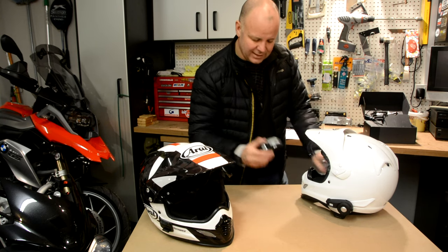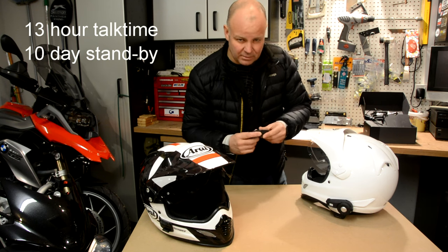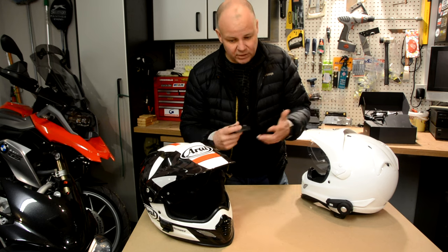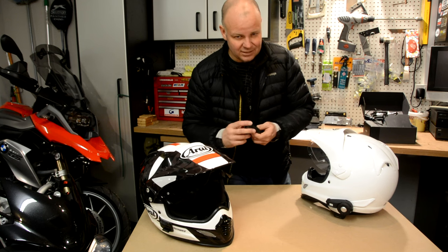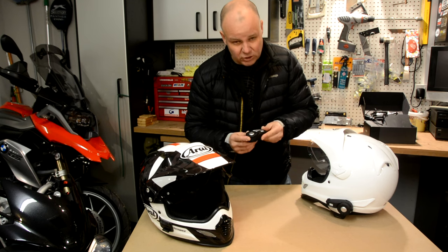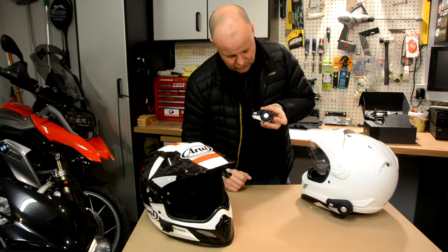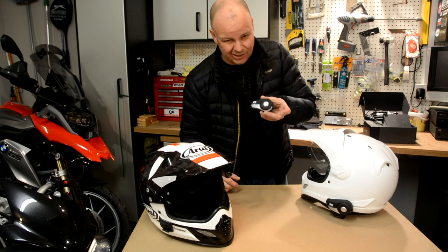The other great thing about these is the battery life is absolutely phenomenal. It's something like 12 days on standby and a day on talk time. In my normal use, I charge it up about once a week, ride four or five times a week using it — not just as an intercom, but also listening to my sat nav — and I just charge it once a week. Battery charging is not an issue. They do give you an indication of how much charge they've got when you turn them on: the light flashes — four flashes means full charge, and it goes down to three, two, one. So you know visually whether you need to charge it.